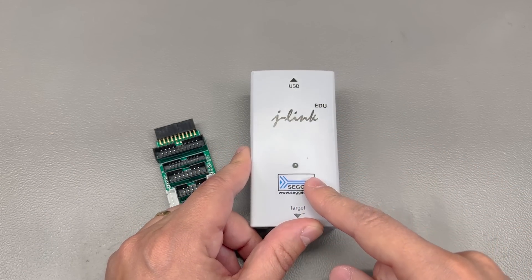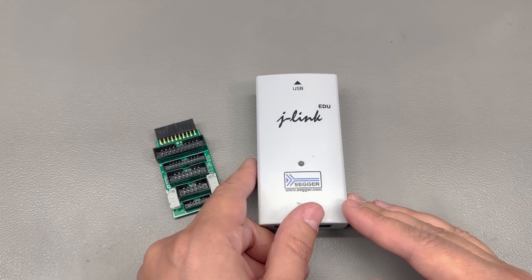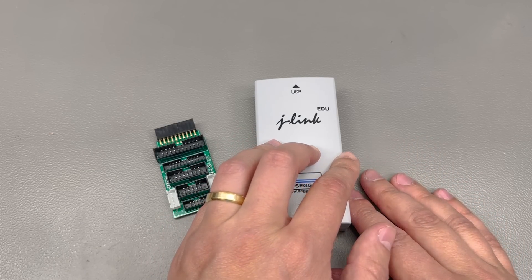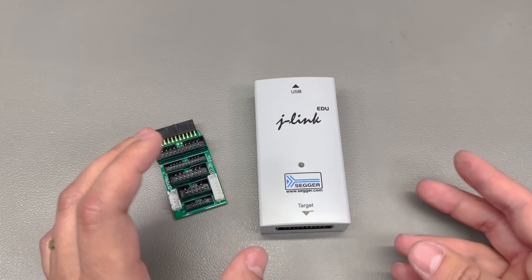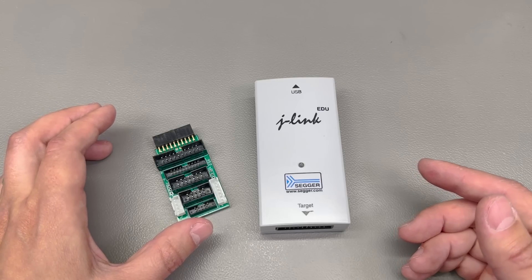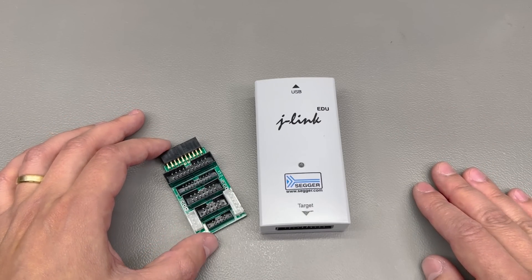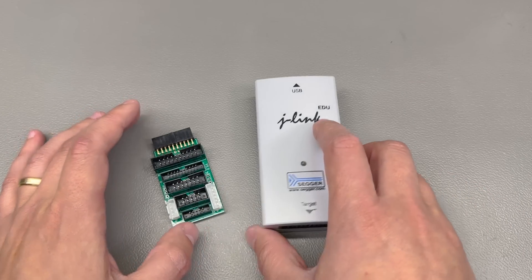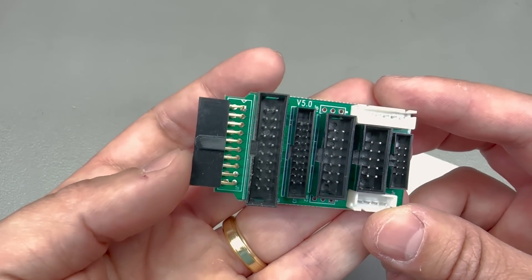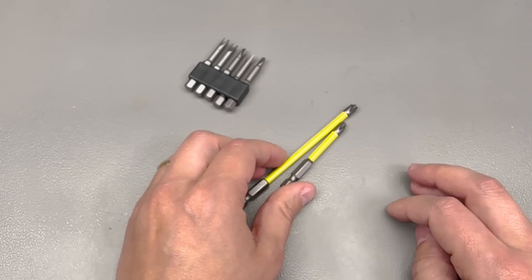I recently got myself a JLink EDU version because I wanted a reliable platform for hobby projects whenever I need to flash or debug microcontrollers. I also have the STLink V3 which I use for STM devices, but recently when I started a project on the Nordic nRF52840 I had to resort to using their dev board with its built-in JLink programmer to flash my target board, which is not very convenient. Now I had this need for a new programmer adapter to adapt its connector to various other pinouts and sizes, so I got this adapter from AliExpress — very cheap and well worth keeping in my toolbox.